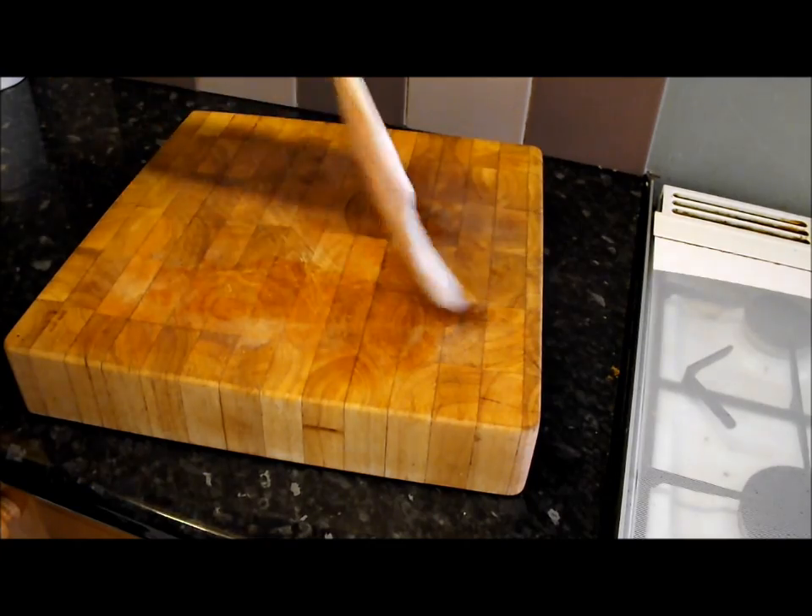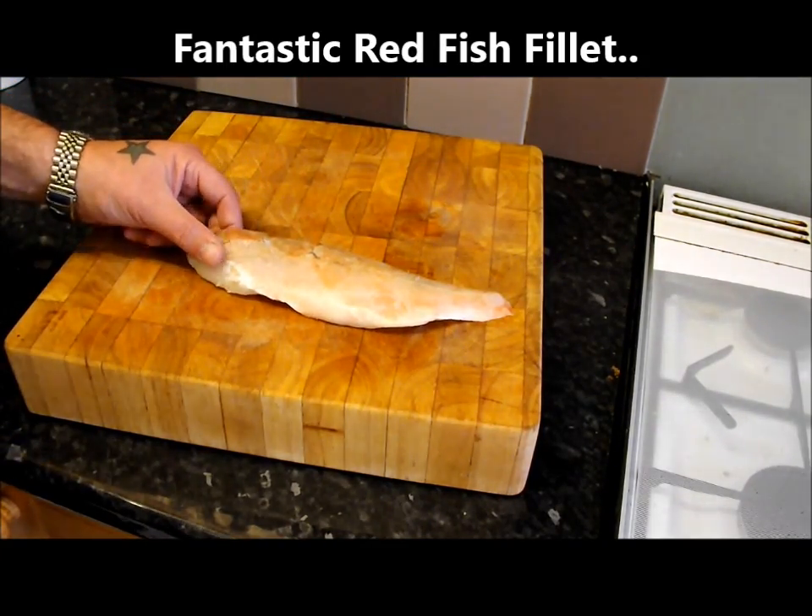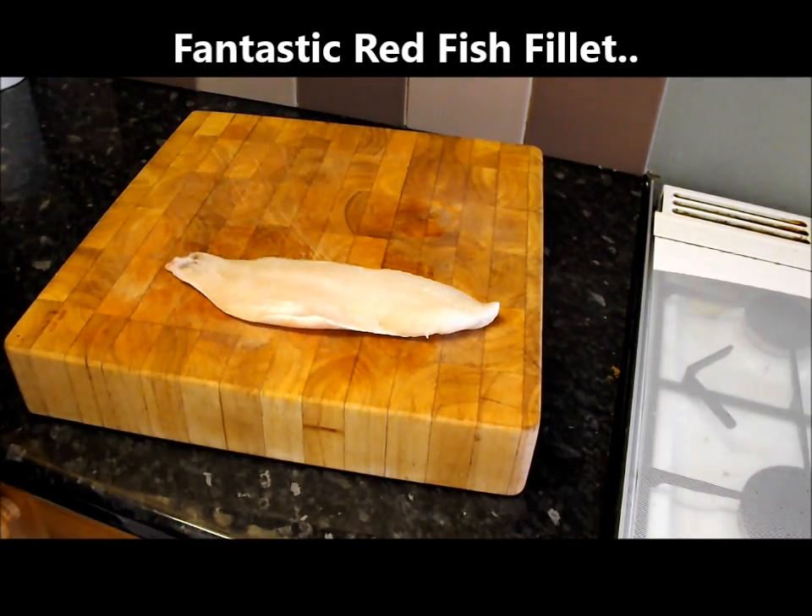Today I'm going to do a lovely little number with this fantastic redfish, also known as ocean perch, red perch or Norway haddock.